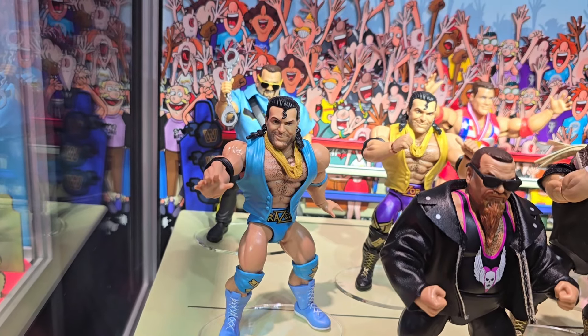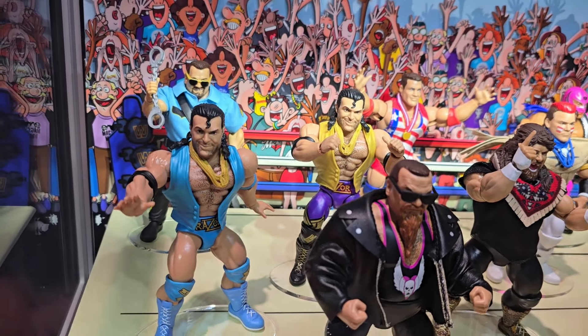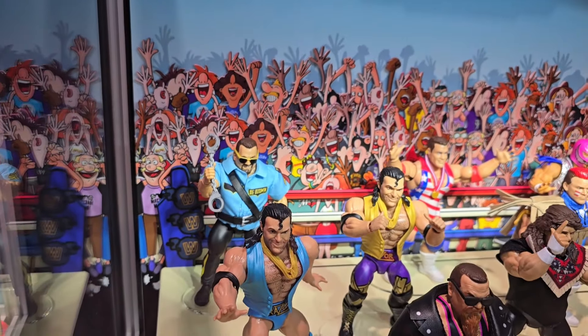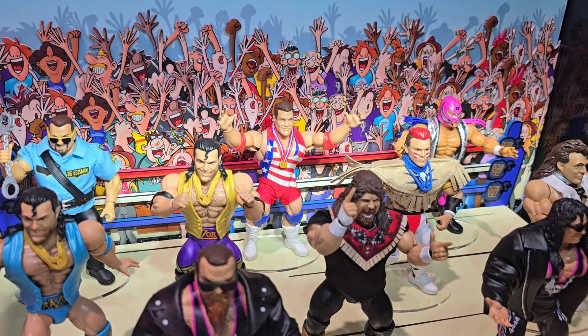It looks like we've got two different Razor Ramons in there — I assume one of them is a chase. We've got the blue gear and then the long purple tights with the gold vest, which is very cool. In the back you can see Big Boss Man with a soft goods shirt, and Kurt Angle is back there as well.